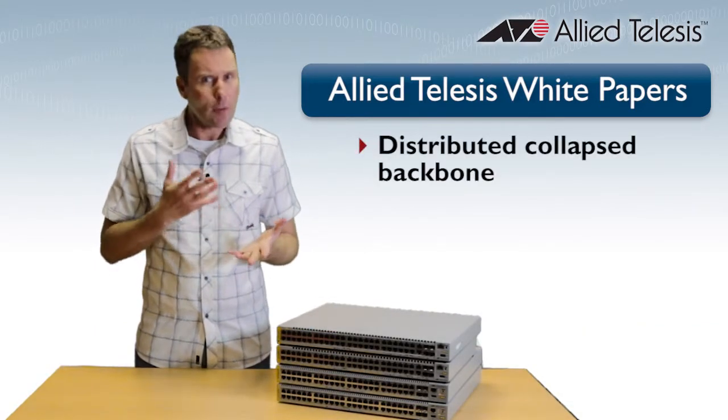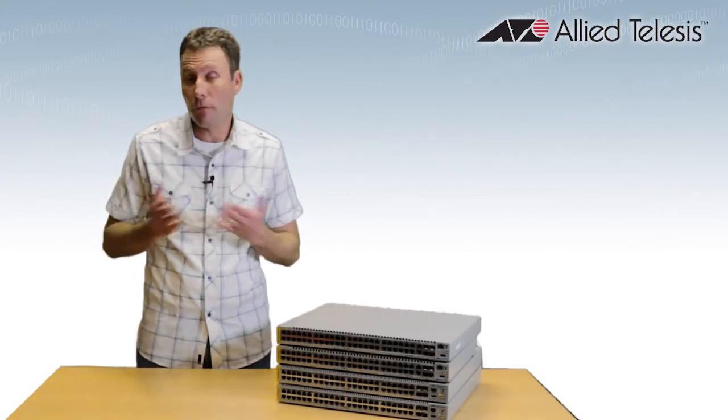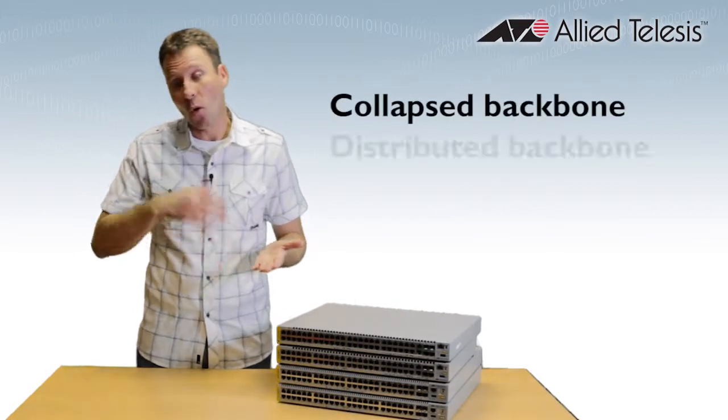Now, what's a Distributed Collapsed Backbone? Well, I'm glad you asked. Network cores typically come in two different flavours: a collapsed backbone or a distributed backbone.